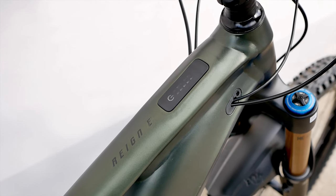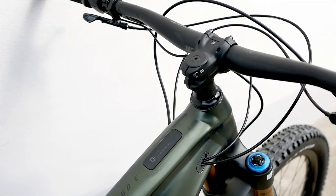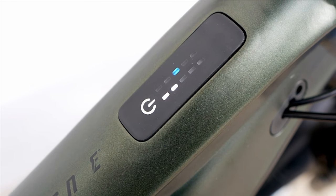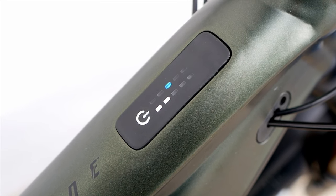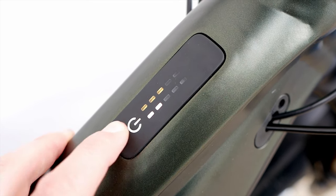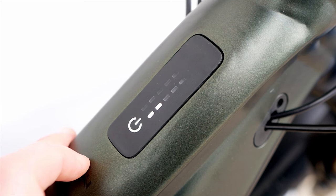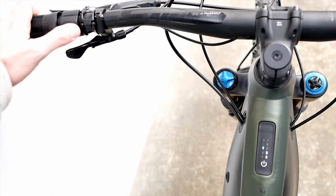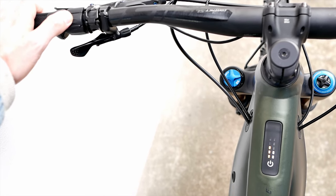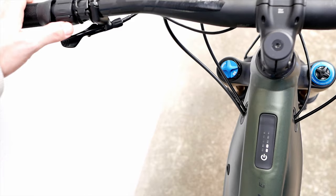Like all 2022 bikes, the Reign E+ models feature Smart Gateway technology. The new integrated Ride Control Go control unit is integrated on the top tube. It is intentionally kept extremely simple, with only one multi-function button and small LED lights in the form of two bars. With the button you can switch the motor on and off and change the assistance level. The left bar shows the levels — Power, Sport, Active, Basic, Eco, or the automatic Smart Assist mode — in different colors.